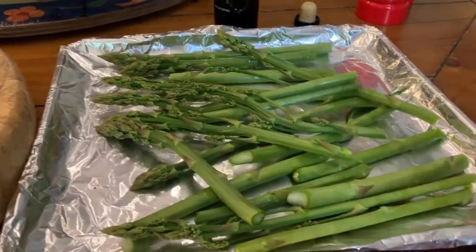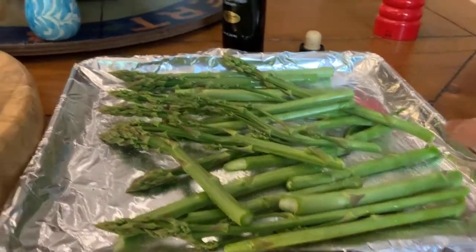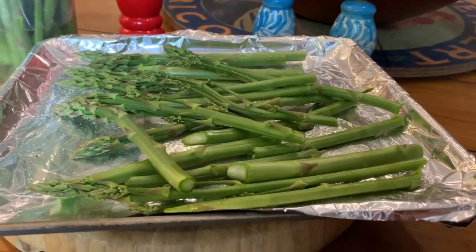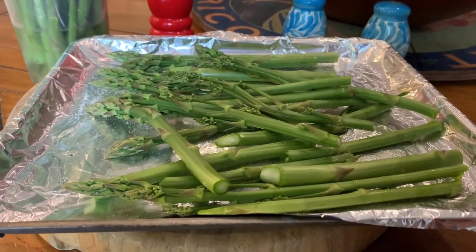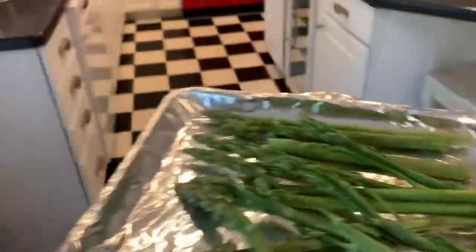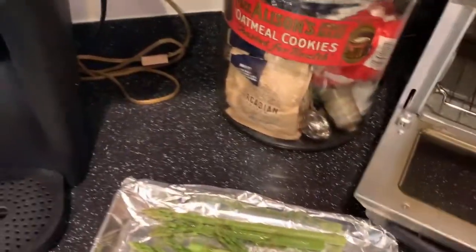So I drizzled with the olive oil and I'm going to add salt and pepper. A couple of other things that are fun to try: a sprinkle of parmesan cheese or some lemon — both are really great additions too. I'm going to pop this in my countertop oven — you could use your regular oven, it doesn't really matter. It's 425°F and you're going to let these roast for 12 to 15 minutes.